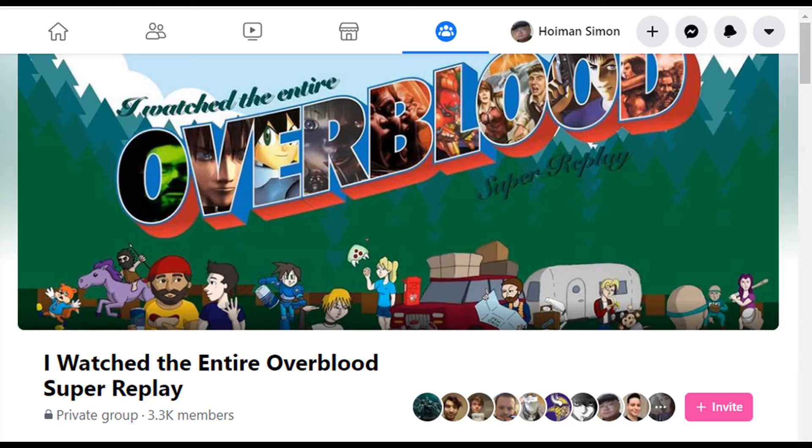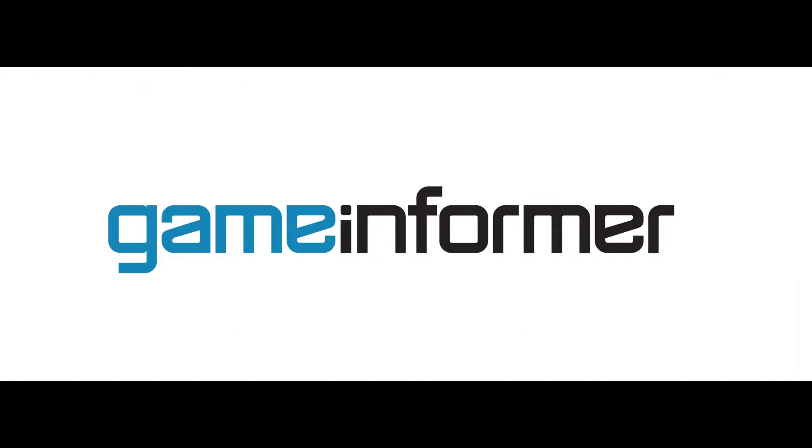This video is especially dedicated to the 'I Watched the Entire Overblood Super Replay' Facebook group and also Game Informer, who introduced this obscure game to me and has created a special place in my heart.